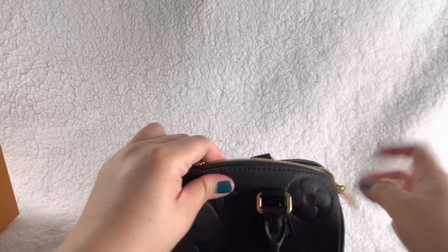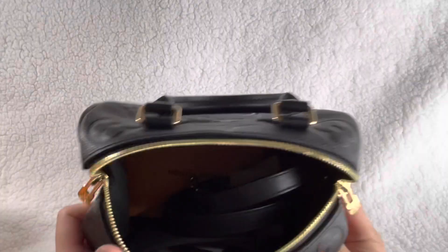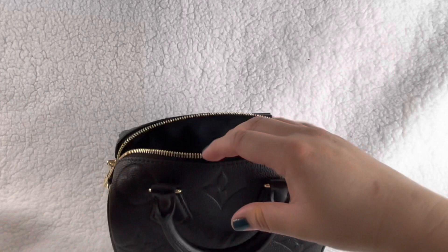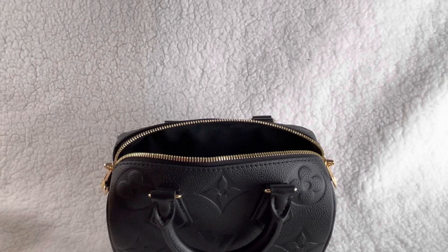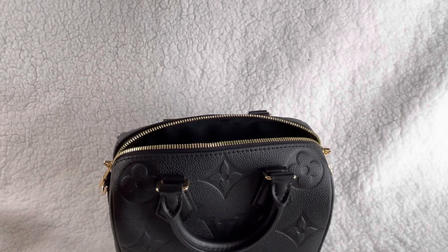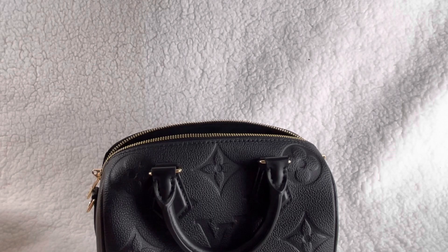Let's see what's inside. They don't put stuffing and wrappings in like Coach does, so maybe that's why I don't get as much excitement, but this one does excite me - I think it's because it's my first leather piece. Oh, there's my receipt! I paid a total of $2,440 and I think it's $2,570 now - a little less than $200 increase. The Odéon PM was $1,920 and now it's almost over $2,000.